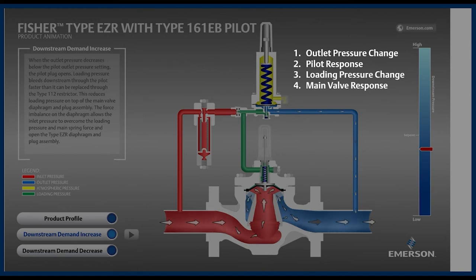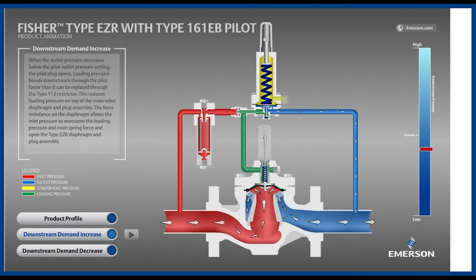The pilot, which is the brains, sees a change in outlet pressure and makes the main valve respond. With that in mind, let's watch the animation again. The outlet pressure is decreasing below setpoint. The pilot notices and is now sending a pneumatic signal to the main valve that it should open because the downstream demand isn't being satisfied.